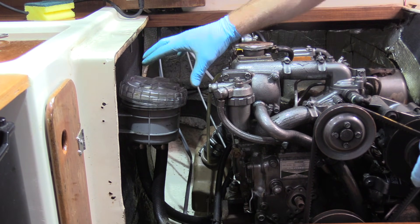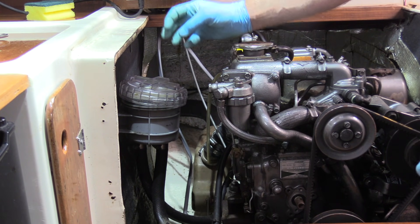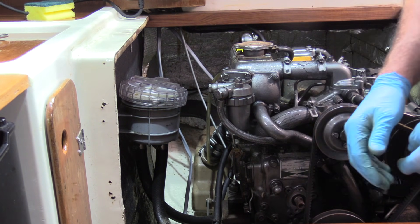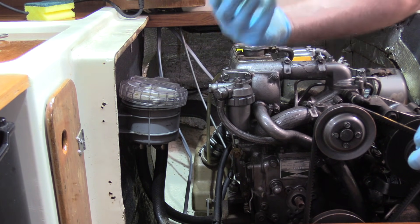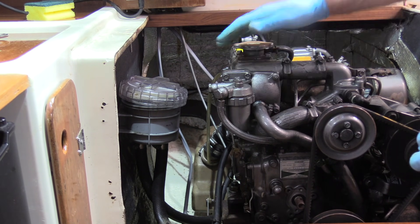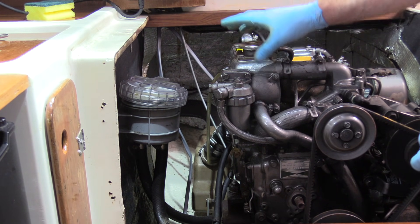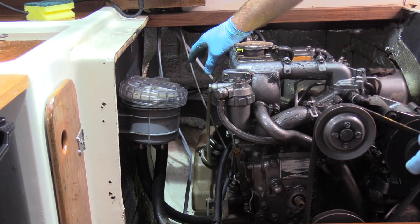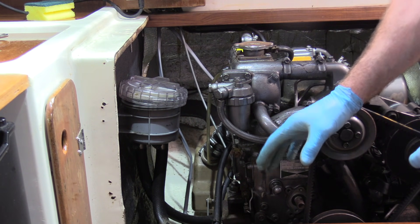Since we're above the waterline, water won't leak out if the lid doesn't seal, but air will leak in and starve the impeller of water. That's really important because the impeller is made of rubber in a brass housing — it'll get very hot very quickly and the rubber will deteriorate. That will also cause the engine to overheat because there's no seawater going through the heat exchanger. Parts of the exhaust system are also made of rubber and plastic, which can be damaged. So it's very important that we never starve the impeller of water.